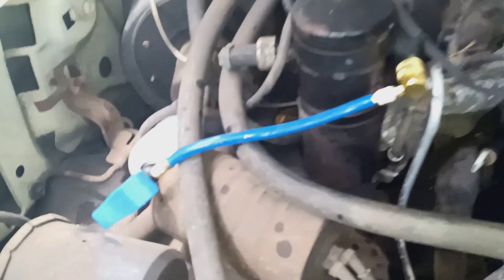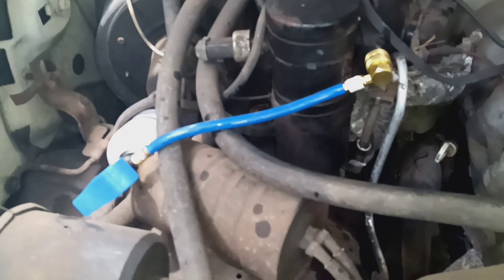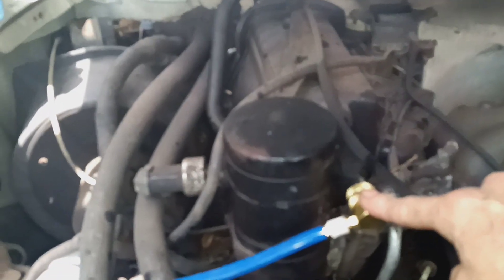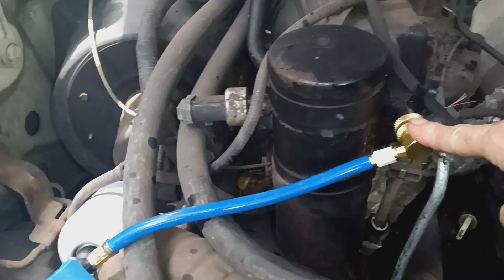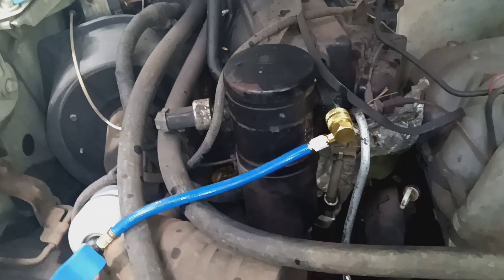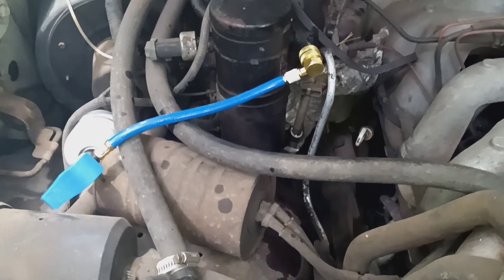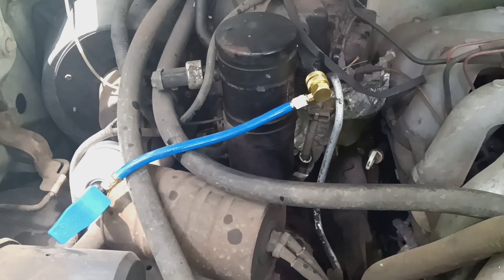We're going to leave it connected to the can. That way this is going to seal the Schrader valve from now on. So that's the fix of the day for your air conditioner if you're leaking out of your Schrader valve.